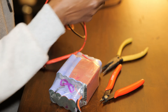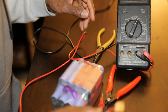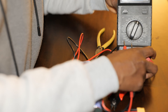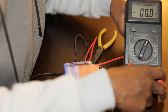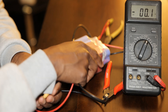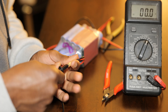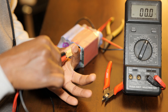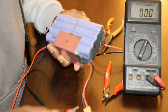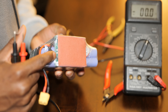I have a multimeter here — just so you can see the screen. As you can see, there is nothing shown: zero volts. So we probably have a broken connection, a dead cell, or maybe just a bad BMS, which is the board that controls the charge and discharge.